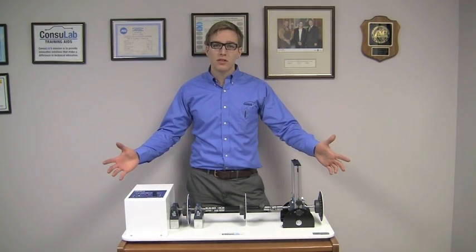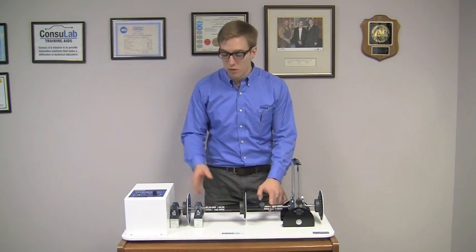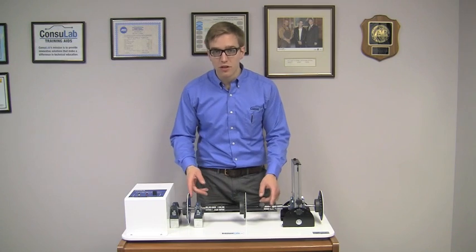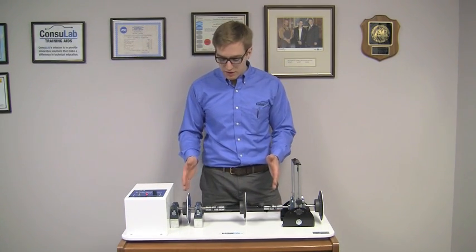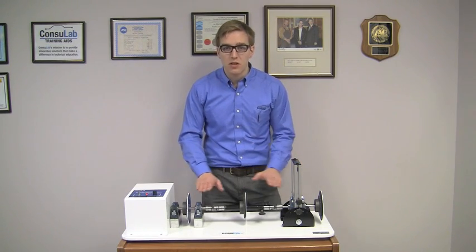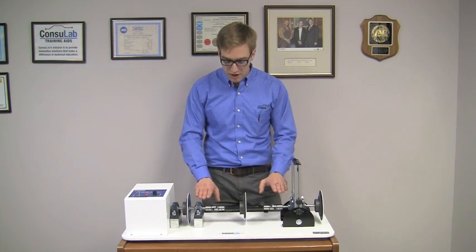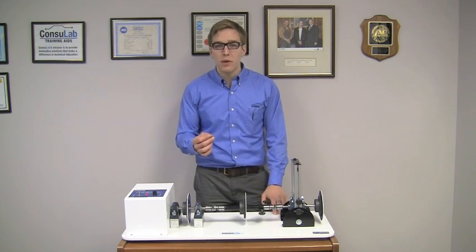So how does it work? Just like on a car or truck, we have a drive shaft with two universal joints. We have an engine or motor that's going to turn this drive shaft. Here we can see the drive shaft is turning. Now with the angles the same and the universal joints in line, we have no acceleration or deceleration happening, and there are a couple of ways that we can show this.